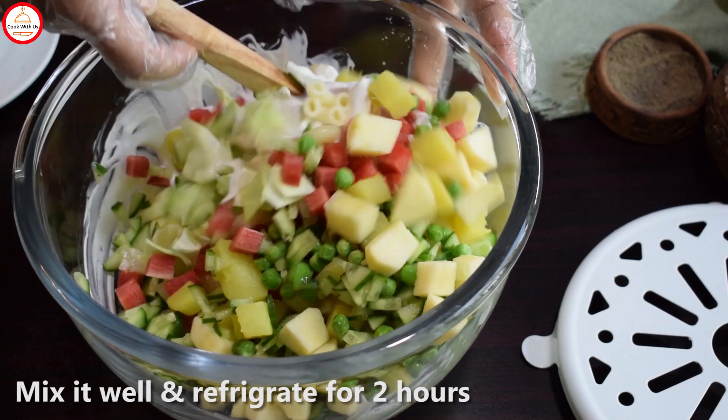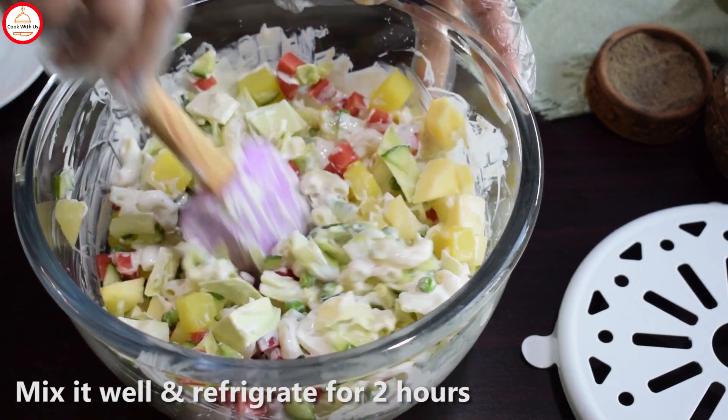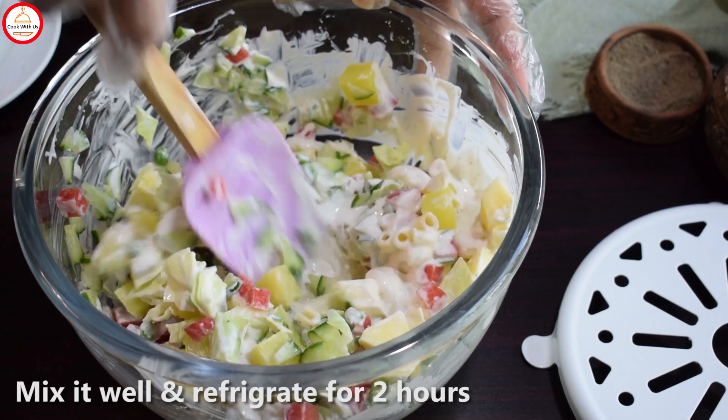So guys, let's mix this well and keep it in the fridge for at least 2 hours. Once it gets cold, it will taste more tasty.